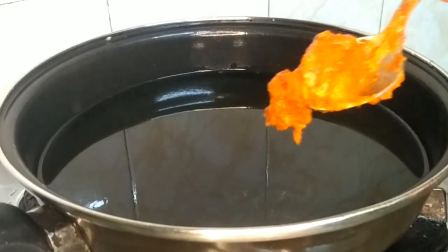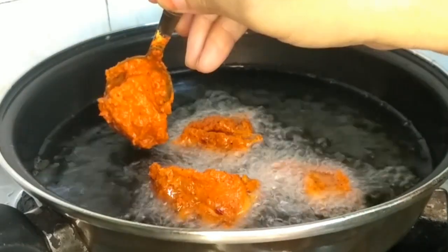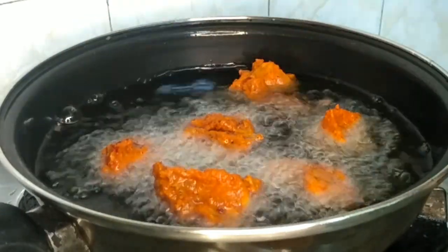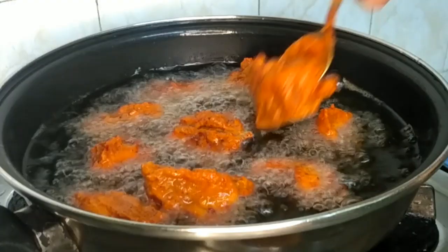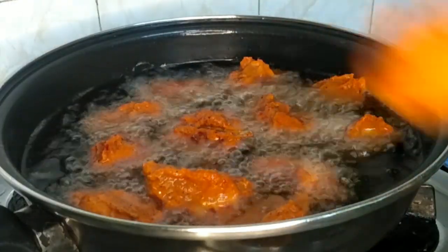Let's fry it. First we have prepared the oil and heated it. Now we will add the chicken to deep-fry it. After the initial high flame, we have to slow down the flame so that the chicken cooks through properly.